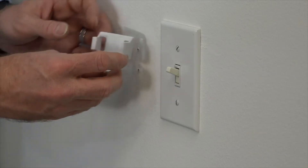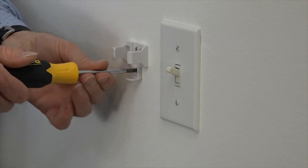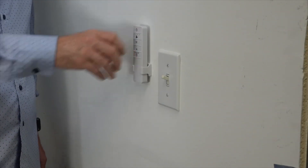Choose the location for your wall cradle and then slide the screw cover out of the wall cradle. Attach the wall cradle to the wall using the included screws and reinsert the screw cover into the wall cradle. Store the remote in the wall cradle when not in use.